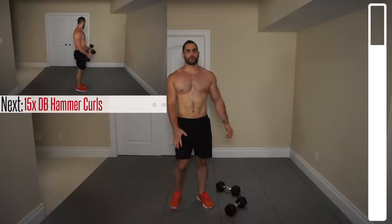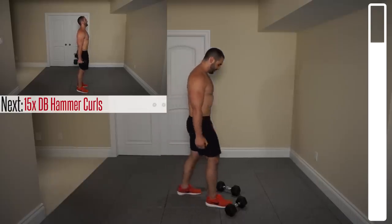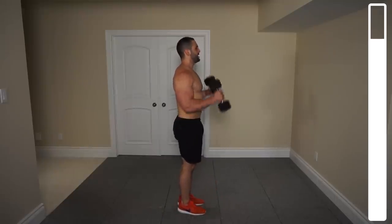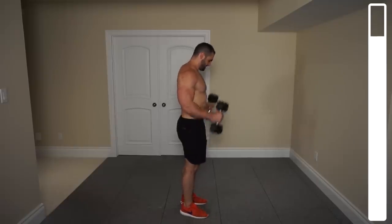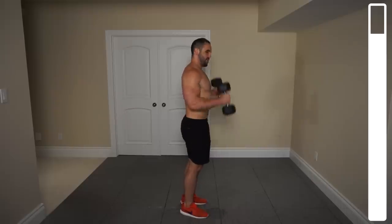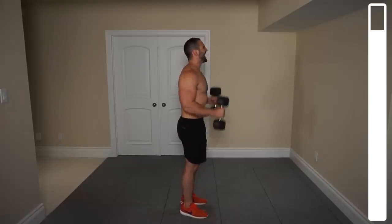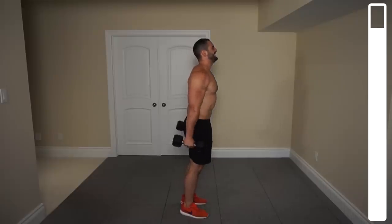Next we're going to be getting hammer curls. With a neutral grip, palms facing in, bringing them up and then right down. Total of 15. Go. Hanging in there — one more exercise after this. Feeling those biceps, squeezing them every time you bring the dumbbells up. And good.